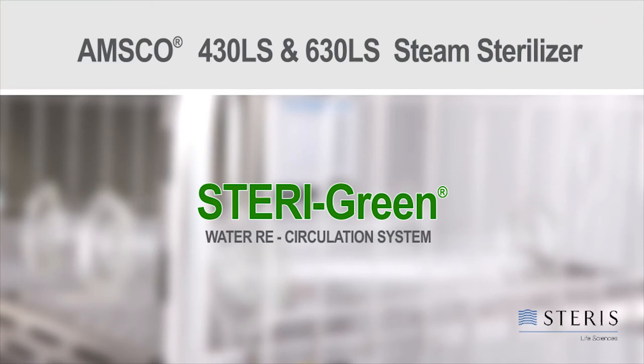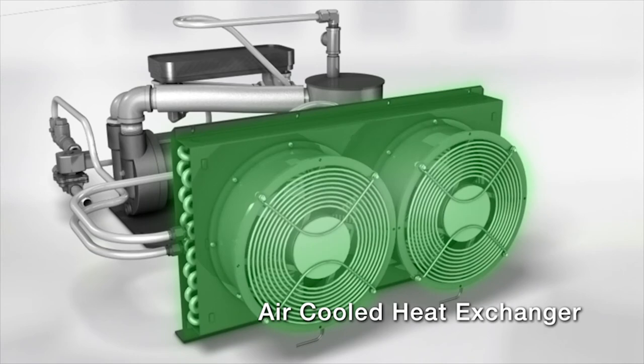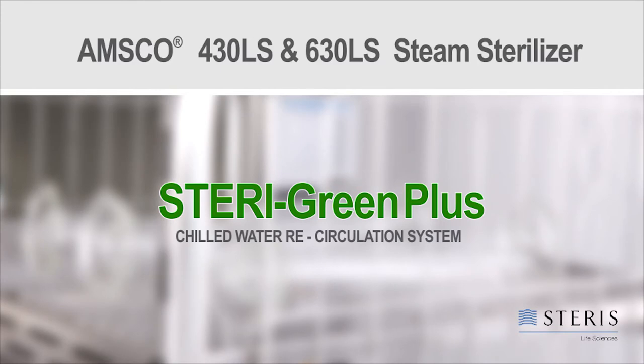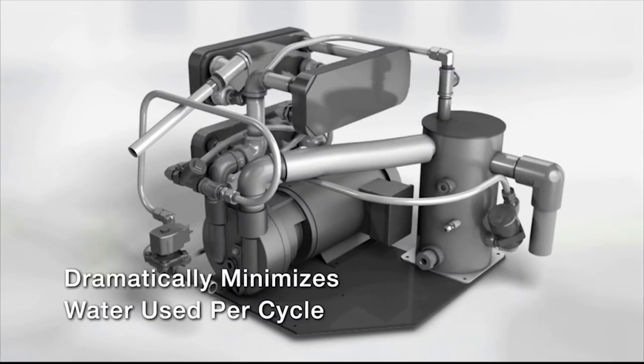The SteriGreen system utilizes a mixing tank and an air-cooled heat exchanger to cool and recycle vacuum pump water and steam effluent, reducing water consumption by up to 55%. For even greater savings when connected to a building chilled water loop, the SteriGreen Plus can reduce water consumption by 99%.